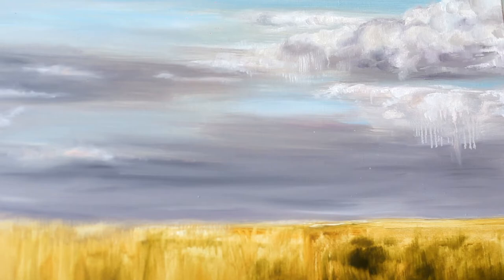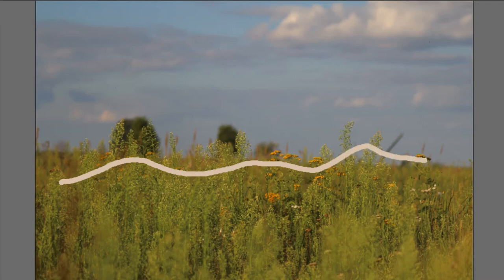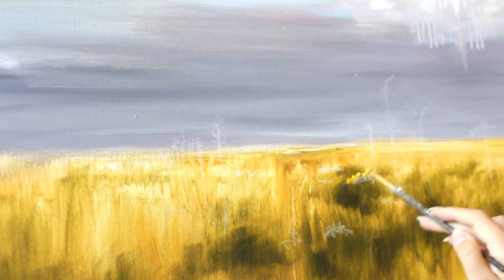This is the existing wildflowers composition line, but we'll add dynamics and keep the focus here. On the dried layer, for convenience, I'll apply a drawing of flowers with a chalk pencil. For the flowers we use white, yellow, medium and natural sienna. Paint with point strokes, adding shadow sienna paint and a little orange.